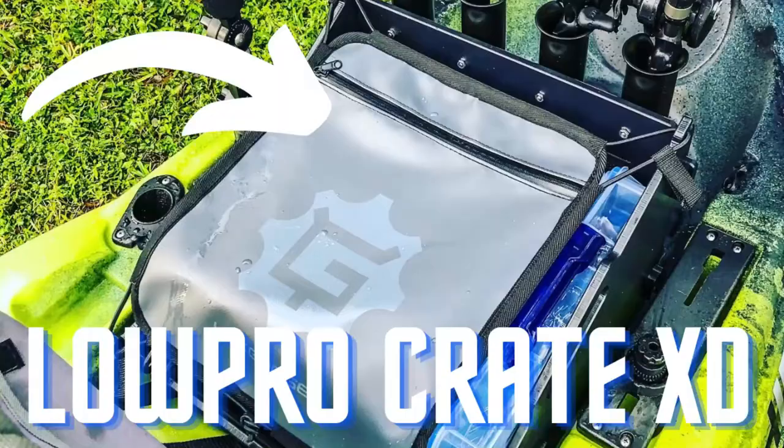Hey, this is Bill Scord of Florida Bass Paddler. We're fresh off the water today. One thing I wanted to do was do a follow-up on my Lowepro XD crate from Yak Gadget. Now if you saw my modified Lowepro Crate XD video, you'll see a lot of modifications that I made to that crate.